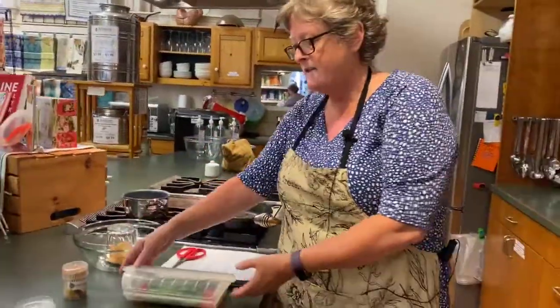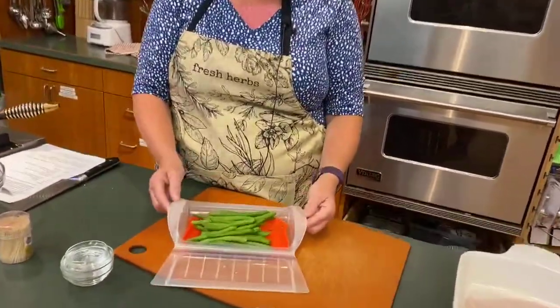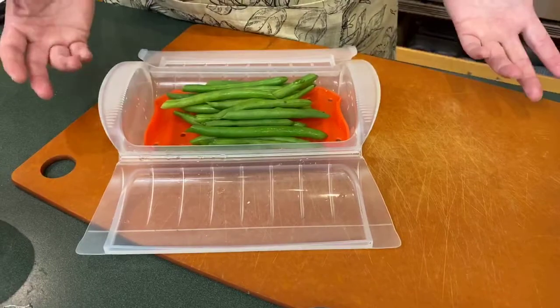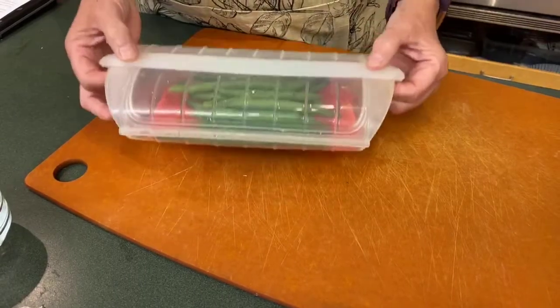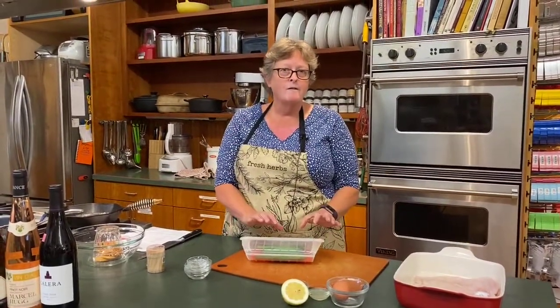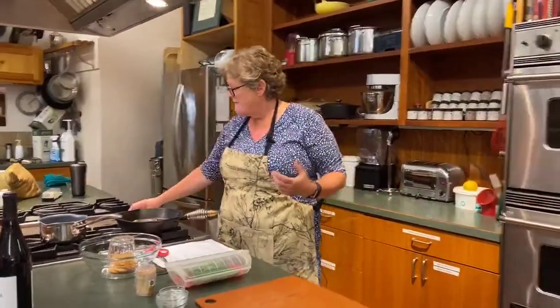I wanted to mention a great side dish idea. I'm not a big microwave cooker usually, but this is an awesome steamer from a company called Lickway — you just put a little bit of water in the bottom, add your veggies like these beautiful green beans from the farmer's market, close it up, and stick it in the microwave. They'll be done to a perfect al dente in about three minutes. You can also serve this with baby potatoes, rice, or a nice salad.